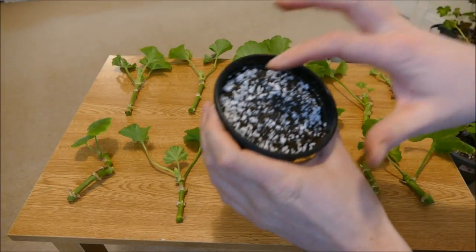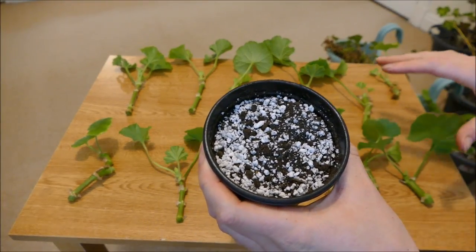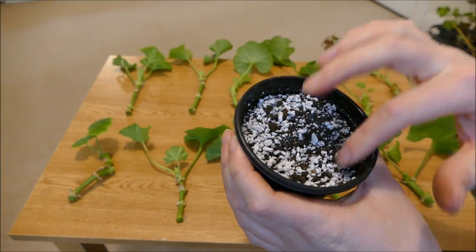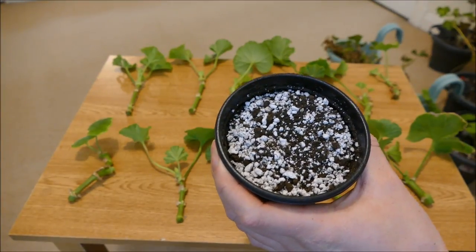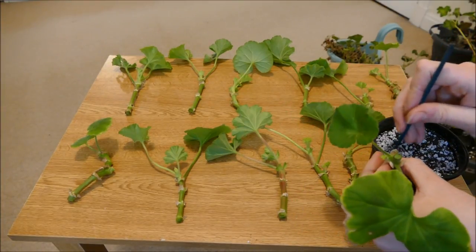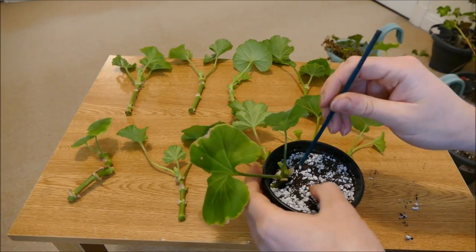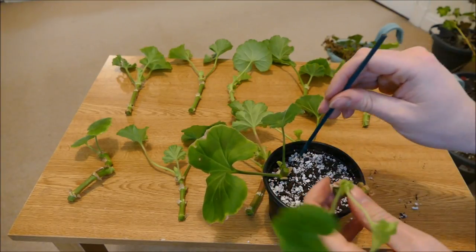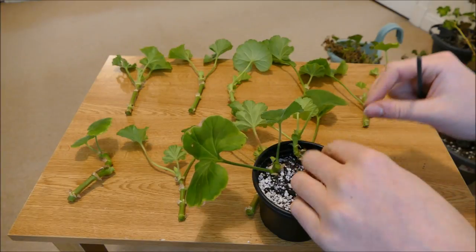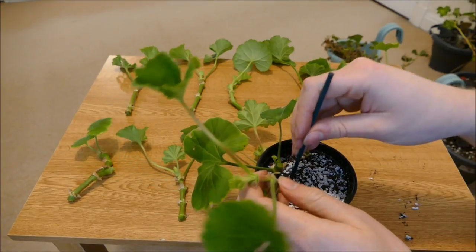I'll be planting them into a 50/50 mix of perlite and multi-purpose compost. The reason for this mix is it needs to be really free-draining because these rot off very easily if the soil is too damp, but there needs to be enough moisture so they don't dry out too much — pure perlite can be a little bit dry. A bit of compost also provides some nutrients so when they do take root it should help them out. I'm going to put them towards the edge of the pot because there tends to be better airflow there. I'll pop them in as deep as they'll go and they can go quite close together since they only need to be in here for a few weeks. As soon as they start putting on roots I'll be separating them into their own larger containers.